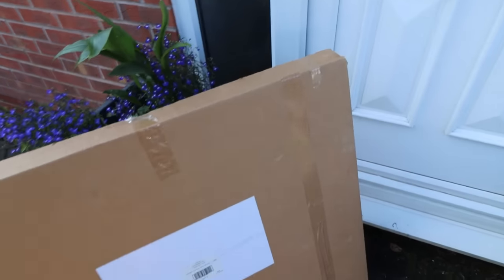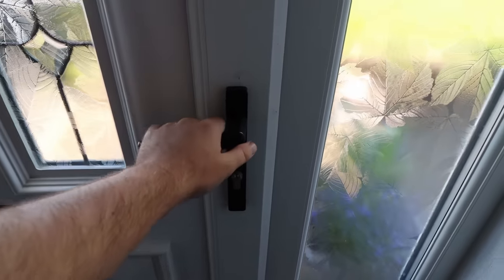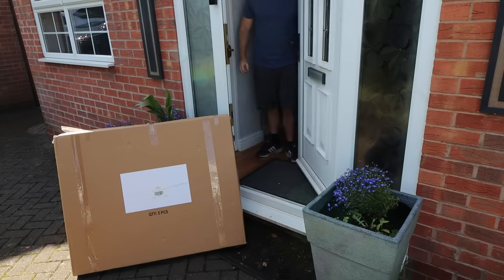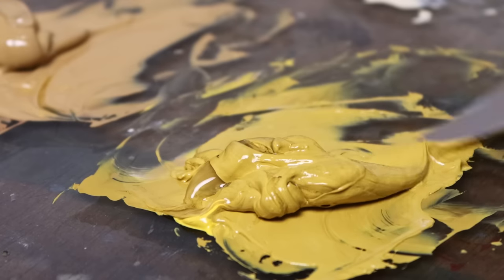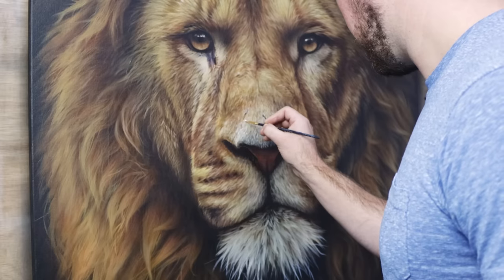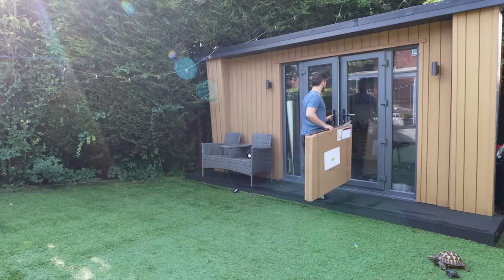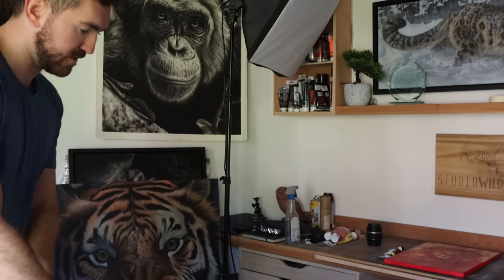I recently ordered some new canvases and I thought it would be an excellent opportunity to show you my entire process for painting with acrylics. In this video I'm going to go through exactly what I do from start to finish, discussing all of the techniques that I use for acrylic paintings. It's going to be a big one today — this is going to be the biggest painting that I've done in a very long time.